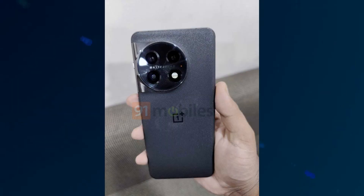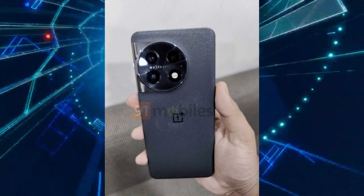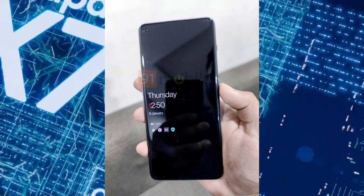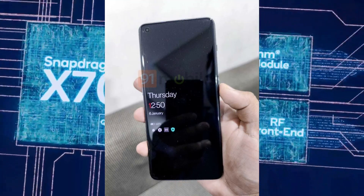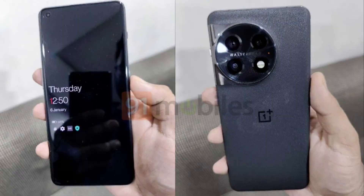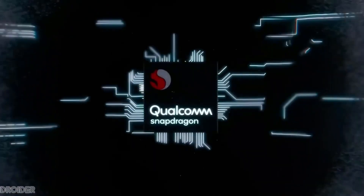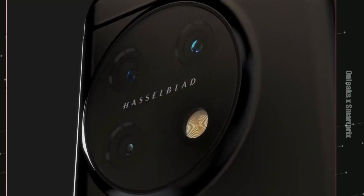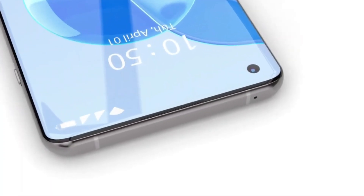Now we have a live image of the OnePlus 11, brought to you by 91 Mobiles courtesy of industry sources. This is probably the first time we got a clean look at the front and back design of the phone. The OnePlus 11 is expected to be powered by the Qualcomm Snapdragon 8 Gen 2, with triple Hasselblad cameras on the back and a punch hole cutout for the selfie snapper.